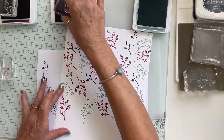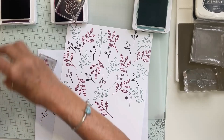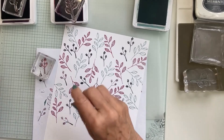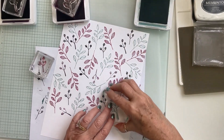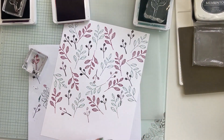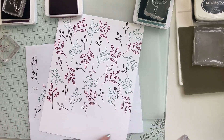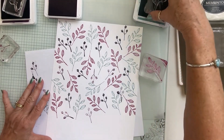I'm going to stamp off and do that for both of the smaller stamps. You want to make sure you're leaving room so you can add and fill in the blank areas. I want my Berry Burst to go here to keep the colors even. I have some gaps up in here that we'll go back and fill.